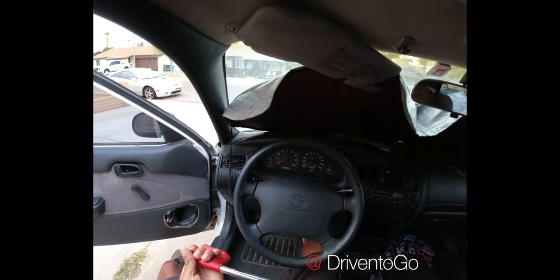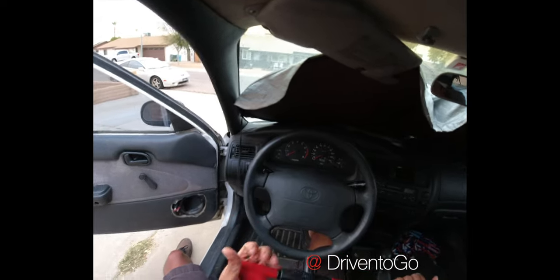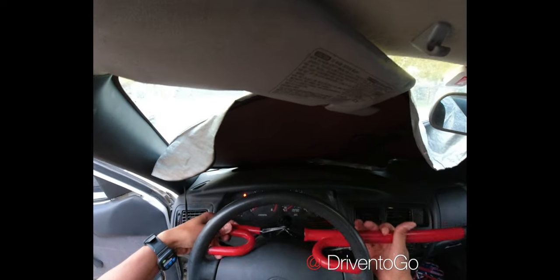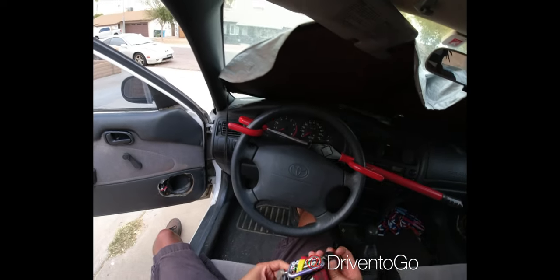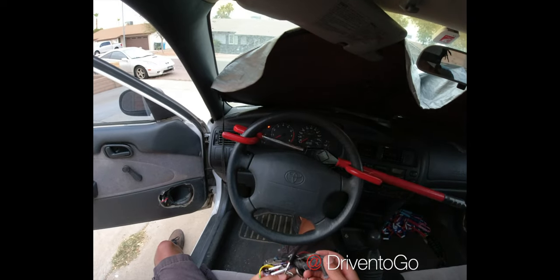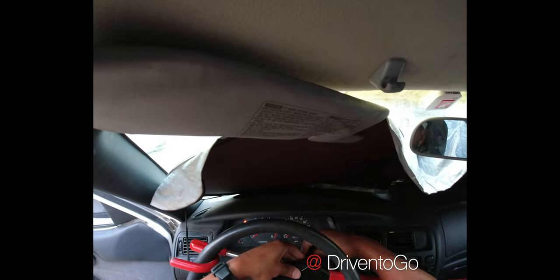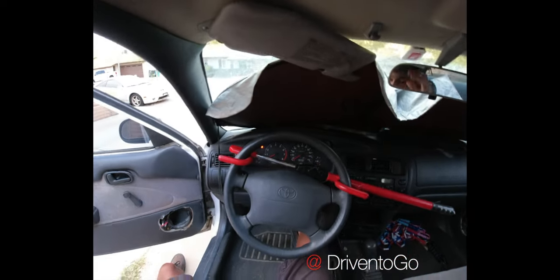If you don't have one of these, I would definitely consider getting one — this is not a sponsorship. Whether you find it at Goodwill or a yard sale, as long as it has the key, it works. Install it backwards to make it more challenging for someone to pick the lock. I do have another vehicle with a different solution I saw online, and I'll be posting that in the next video. Thanks for watching and have a wonderful day!